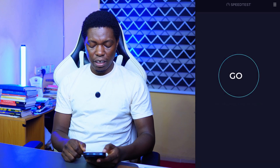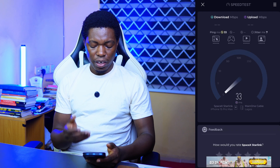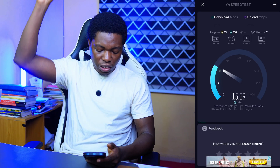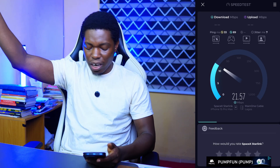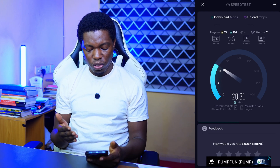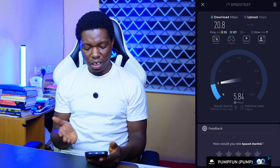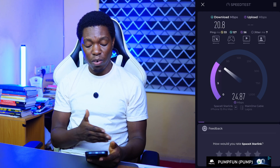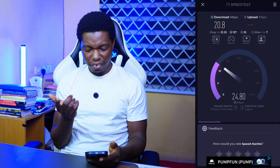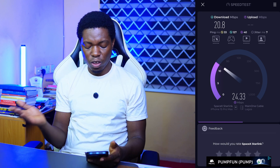Doing a speed test again on the TP-Link router — this brings it down because I'm far away from that router. It's giving me about 21 megabits upload, and roughly 20.8 as download and 25 as upload — roughly around 20 something megabits. Amazing.